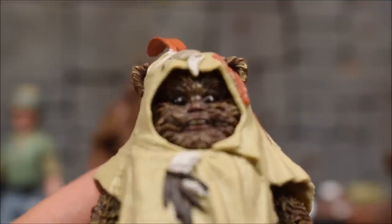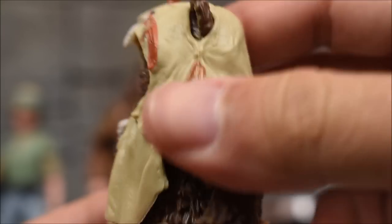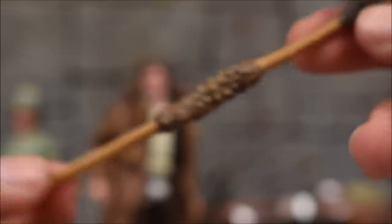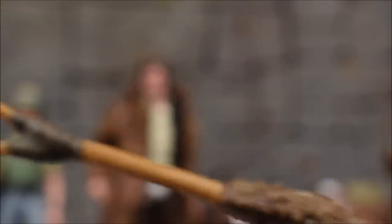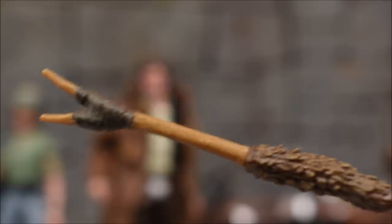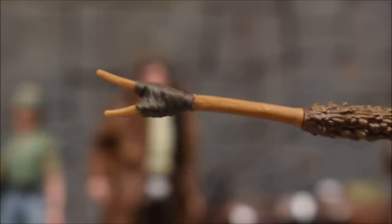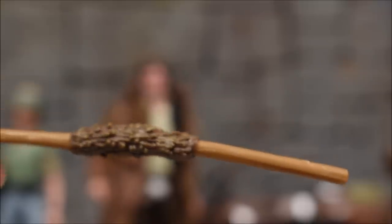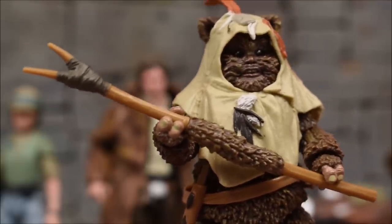Taking a closer look at the face sculpt — the eyes are captured very well. The ears are popping out from the top. He comes with a staff or spear — I know the Star Wars gurus out there can tell me the exact name for this weapon. Hasbro went ahead and painted the fuzziness, the fur, the strap that's wrapped around the top, and the wooden stick itself looks pretty good overall. Here we have him holding his spear and it looks super good — I think this might be my favorite piece of the set.